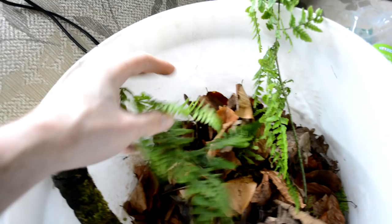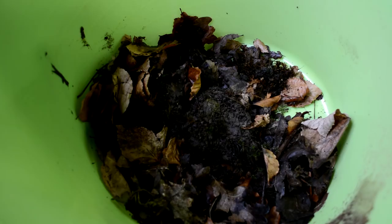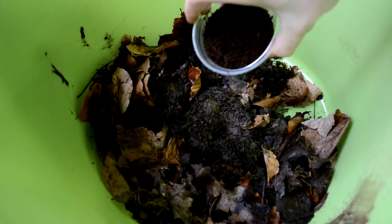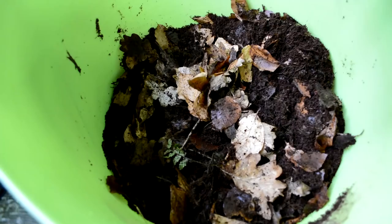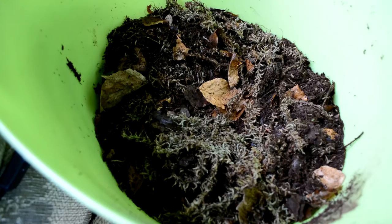I got the leaf litter from some woods down the road. Do yourself a favour and don't pay for leaf litter — I always see people buying it online, just go and get some. Most people live near woods or forests. For bioactive substrate most people would recommend the ABG mix, but I didn't have all the ingredients so I just winged it. I started with some soil and leaf litter from the woods, then added six cups of cocoa fiber, two cups of sphagnum moss, and three cups of orchid bark. I mixed them thoroughly and put them inside the vivarium on top of the weed cloth.